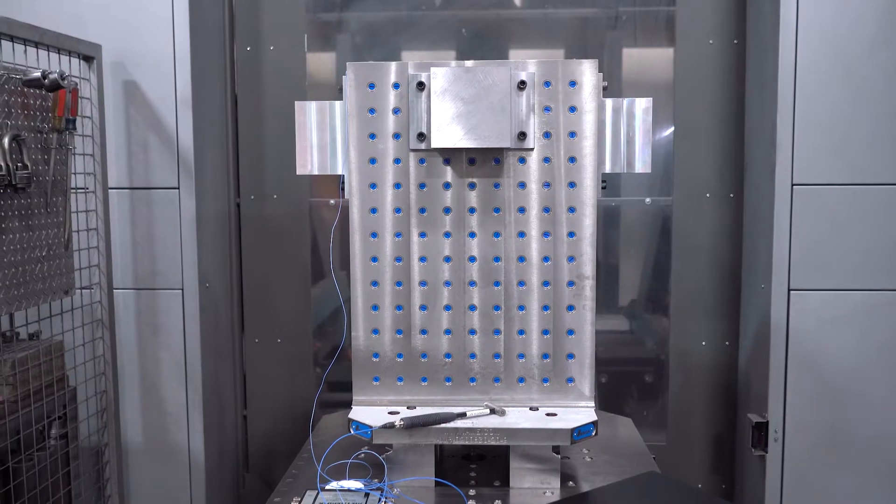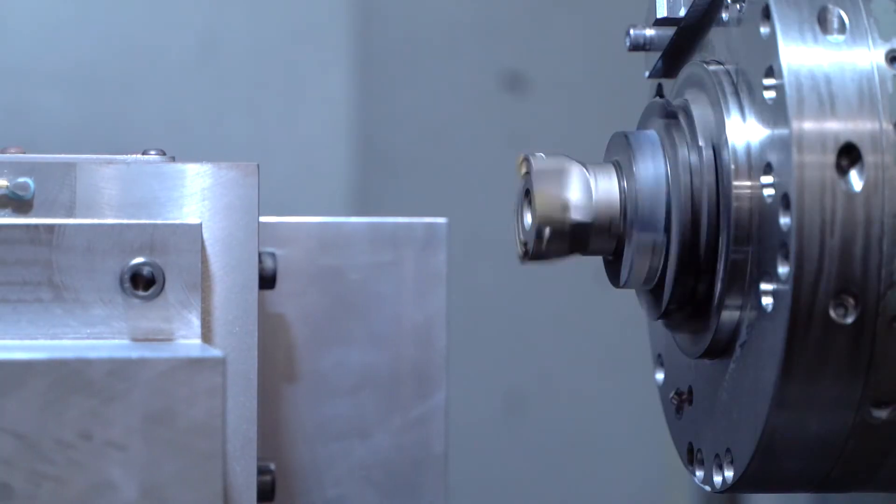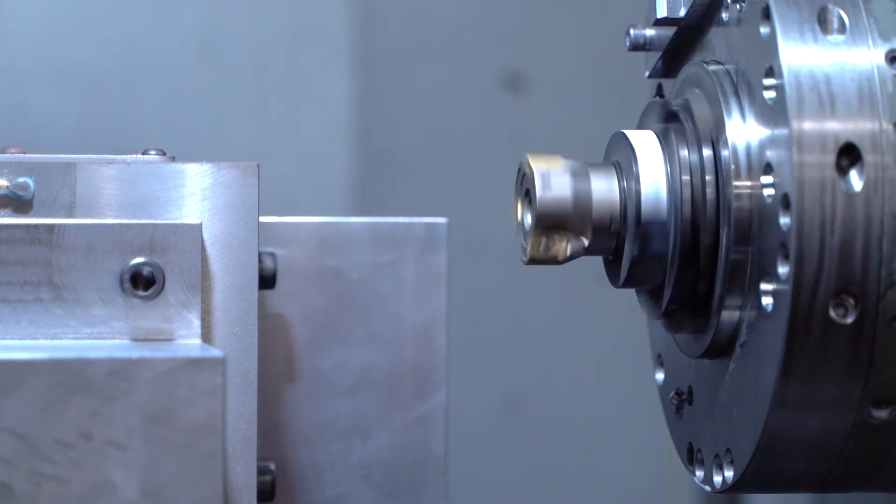After establishing the vibration response of each one of the tombstone materials, we then moved to a machining platform. We mounted the tombstones on a machine tool and then performed machining trials in order to compare the vibration behavior between the four tombstones.